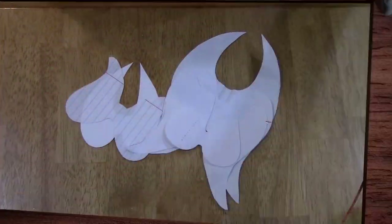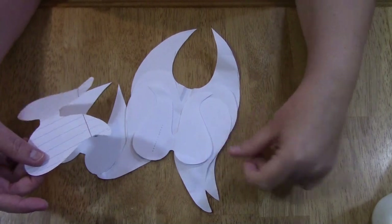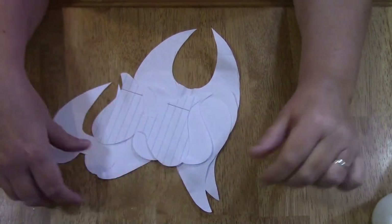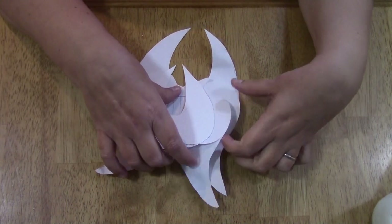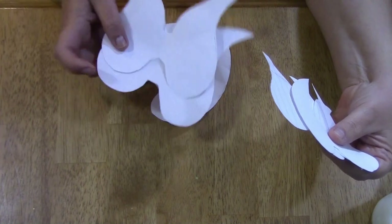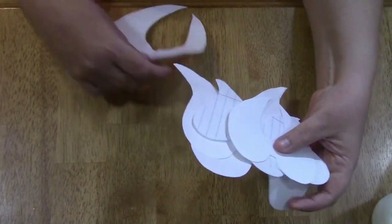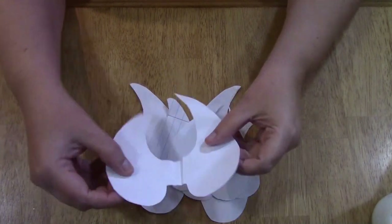Hey guys, welcome back to my channel. We're going to be showing you another Christmas ornament — angel wings. I was inspired by one happy bird's channel again this year and I just did my own spin on some wings that she had done.